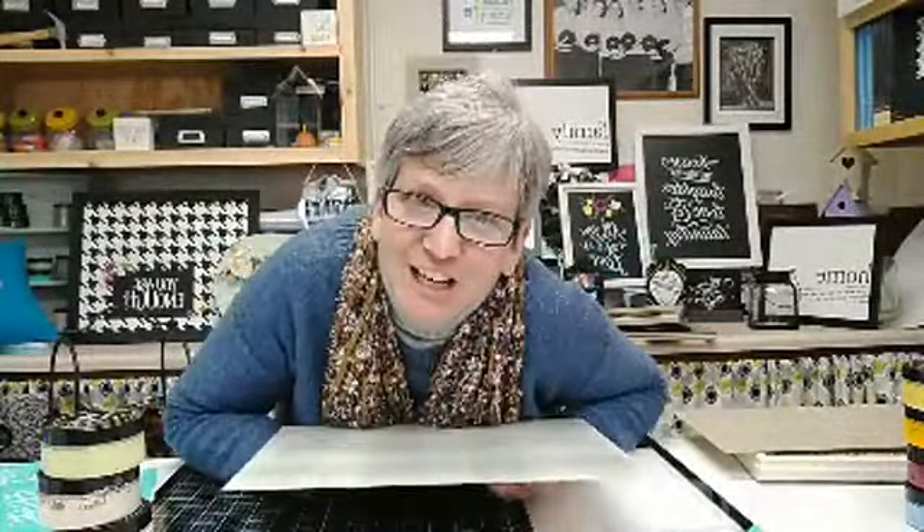Now, when you deal with glass, be careful because you can cut yourself very, very easily. Thank you guys so much for watching. If you can please hit that share button and comment that you've shared the video, you'll get entered in the drawing and we're going to give away the sign we're making tonight.